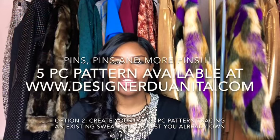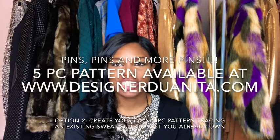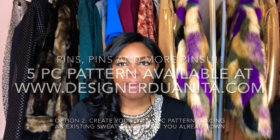For this tutorial, you will need 1 yard of 60-inch wide faux fur, 1 yard of 60-inch wide fleece lining, matching thread, a sewing machine, scissors, and a measuring tape.